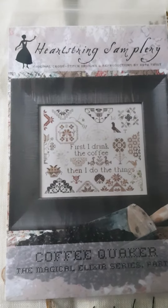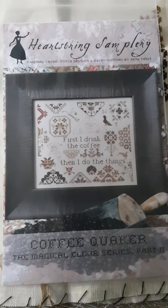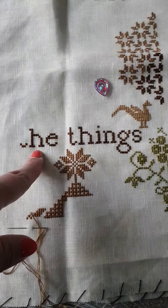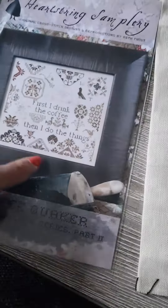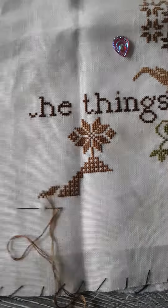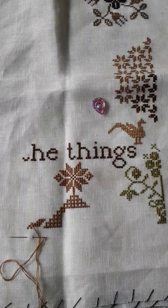Hello FlossTube! Today is August 25th. Yesterday I worked on Coffee Quaker Part Two by Hardstring Samplery — this pattern here. I started working on some more lettering up here, then went down to this motif, which is this one over here. I had quite a bit done; it was a really fun pattern to work on. I really love this and had a hard time putting it away.